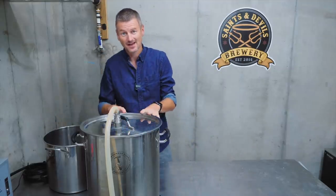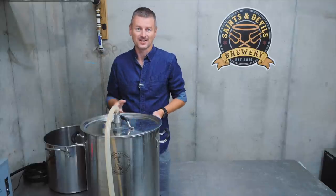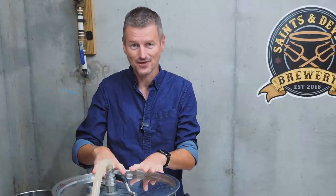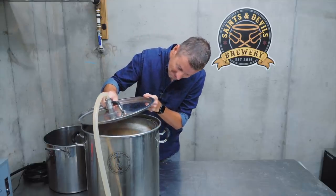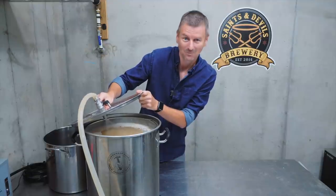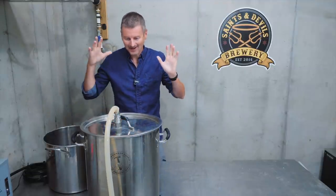It's been 20 minutes. The protein rest is complete at 49°C or 120°F. Time to move on to our saccharification temperature, which is 153°F or 67°C. This is flowing very well — no stuck mash — and living up to its name, a pretty pale, white-looking wort. It's looking good.